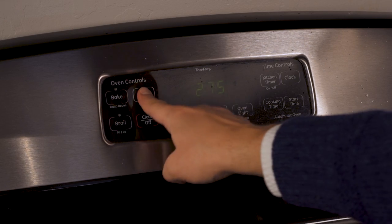Preheat your oven to 275. As the oven preheats, grab yourself a piece of salmon. One more benefit of this cooking method is it does not change whether you're cooking an entire side of salmon or just a tiny filet.